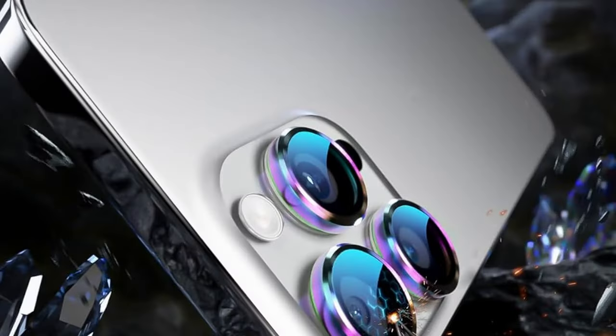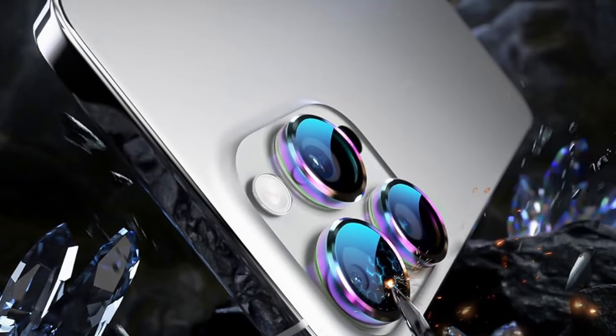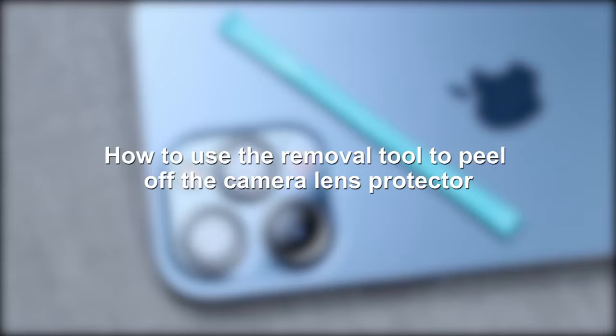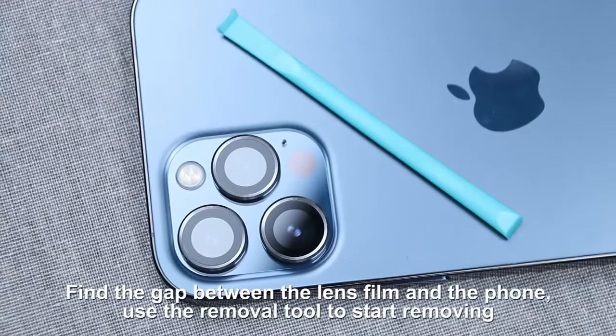So guys, this was the video about the best iPhone 16 Pro and 16 Pro Max camera lens protectors. All the links are given in the description, do check them out. If you enjoyed the video, be sure to hit the like button and subscribe to our channel for more videos. Thank you.